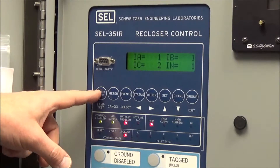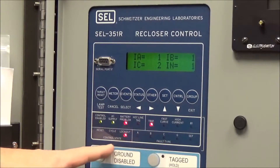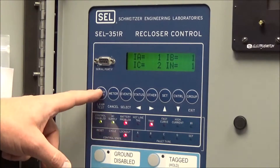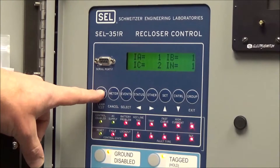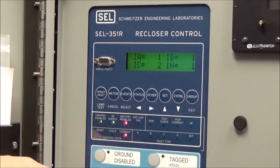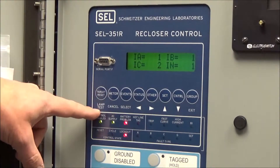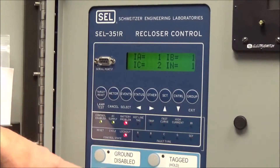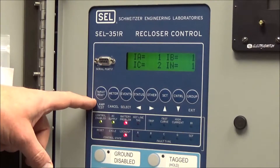Target reset: if you come up on this controller and see targets or lights lit for different fault types — after the recloser has operated and gone to lockout or not — push target reset and it will eliminate all the lights lit for that fault. It also serves as a dual function lamp test: when you hit target reset, it tests all the lights by lighting them up to confirm they're working properly.